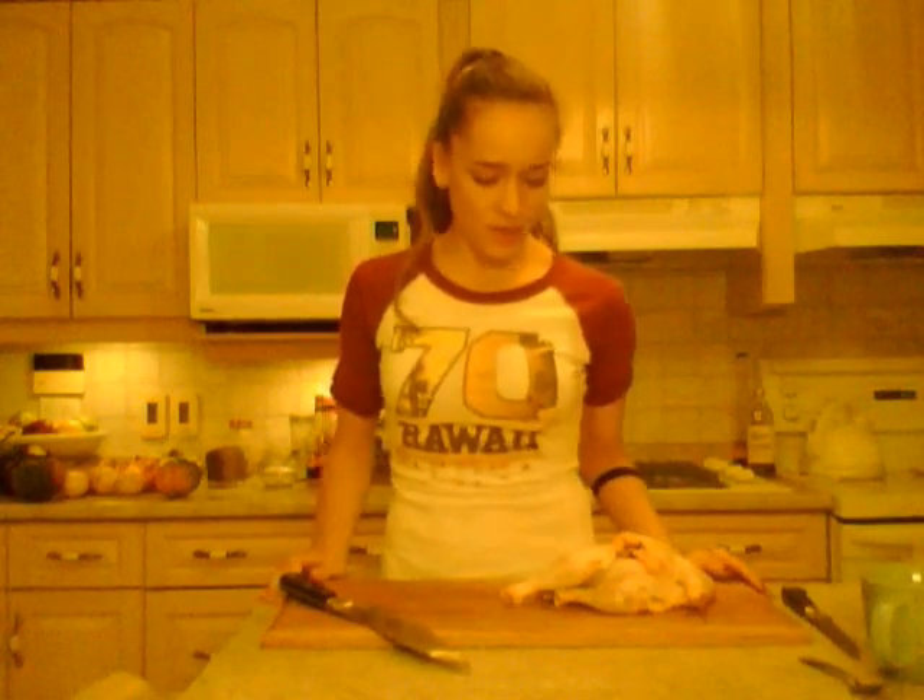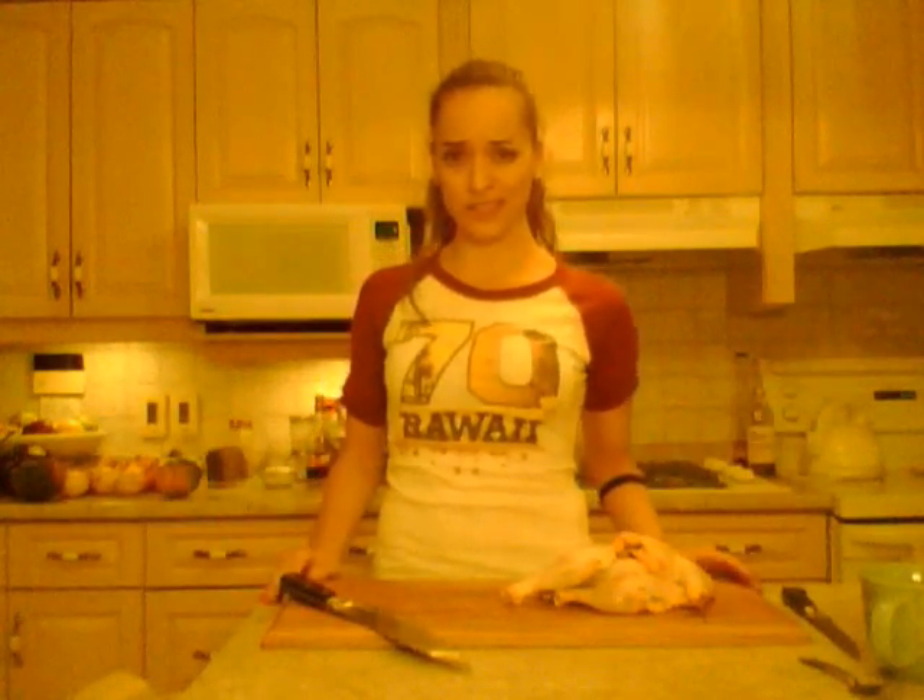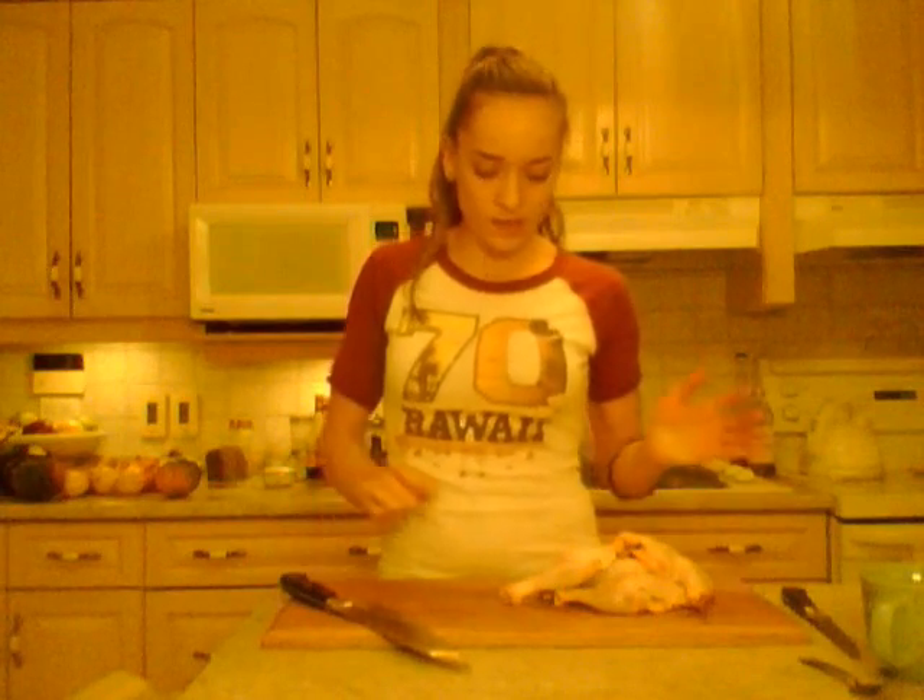Good evening everybody, I'm Kimberly Edwards from cookingwithkimberly.com. I just got home from coaching and went to the grocery store and came home with a whole bunch of chicken quarters because they happened to be on a good sale, so I got a bunch.